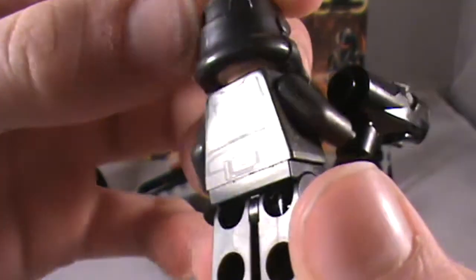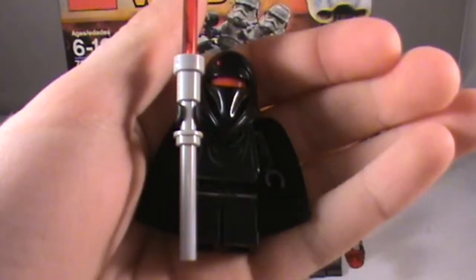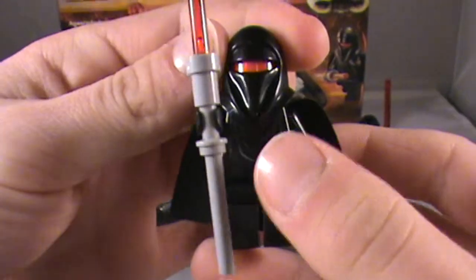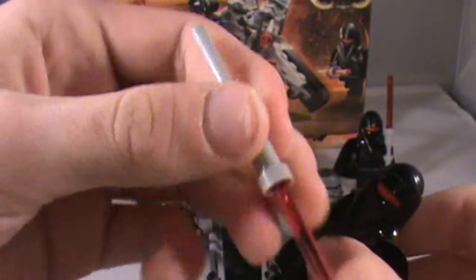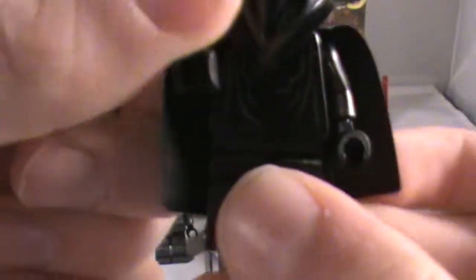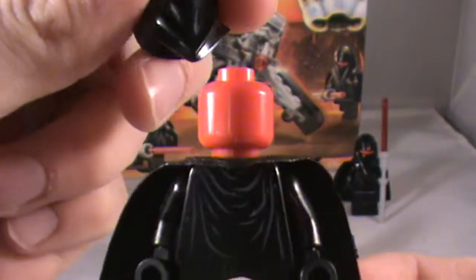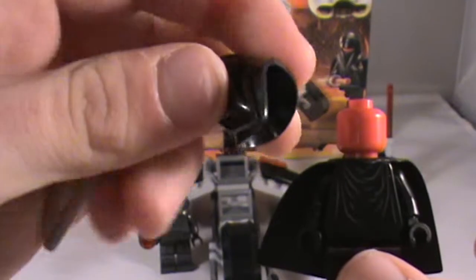Pretty much the same as the other Stormtroopers. Let's move on to the Shadow Guard, which is the next figure. It's got some torso printing right there, and there's its weapon — it's like a half lightsaber, half baton or something. It has a cape obviously, no leg printing. There's its helmet. Pretty cool. It just has a plain red head. There's the helmet.